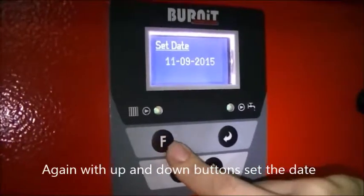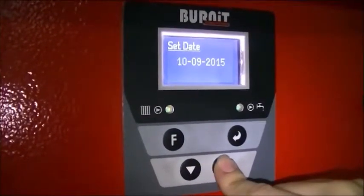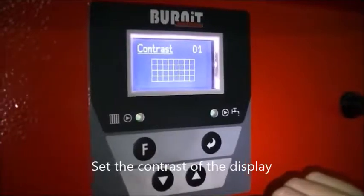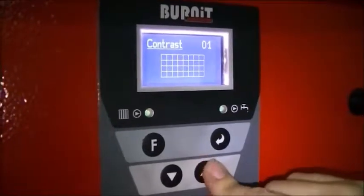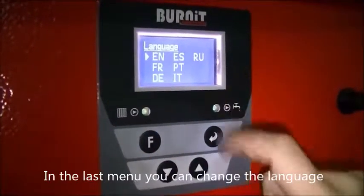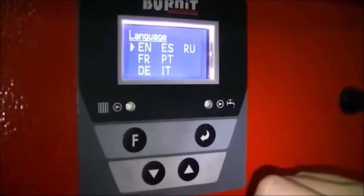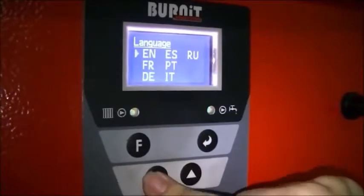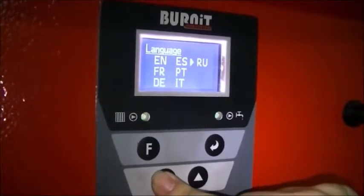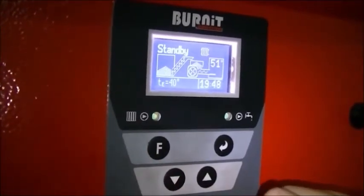Using the up and down buttons, set the date. Set the contrast of the display. In the last menu you can change the language.